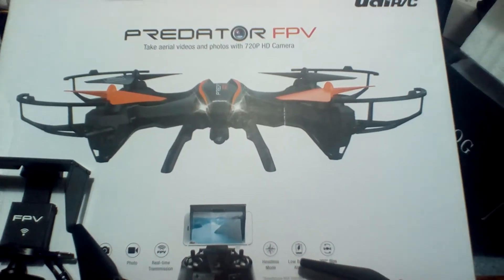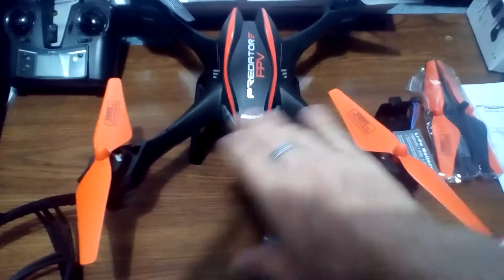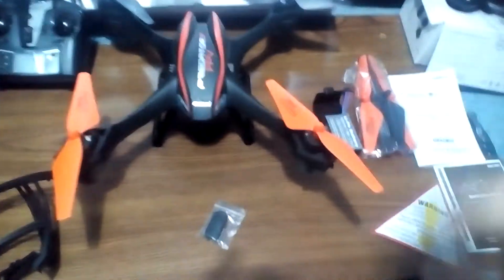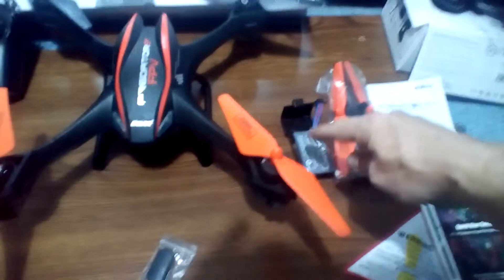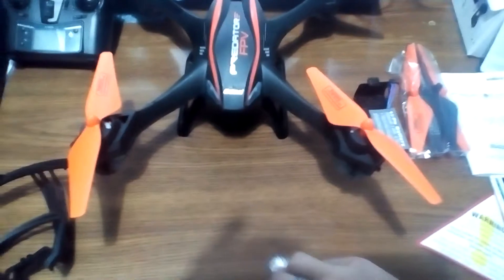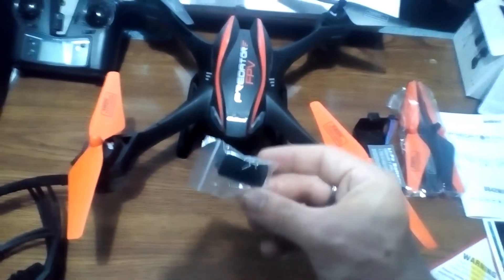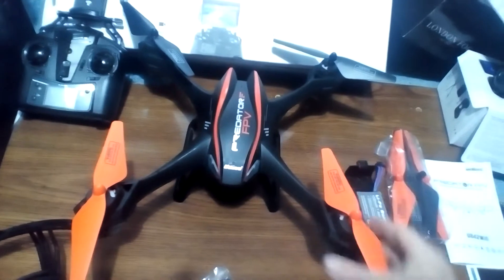All right guys, check it out — I just got this in and this is the Predator FPV. Here's a look at the drone and everything that comes in the box. Included you have a battery, you have an extra battery over here, you have blades on here, you have extra blades here. This camera does hold a micro SD even though it's Wi-Fi, which is good — that means it's gonna record directly to the camera.